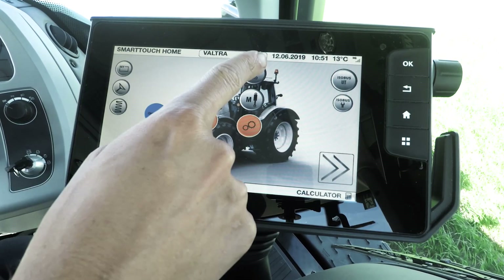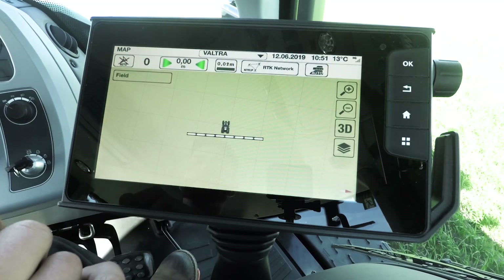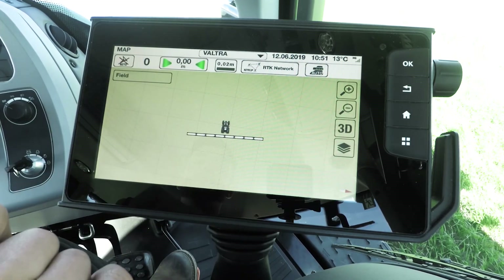As you can see, there's only one button here now — the auto steering button. Press that and you go straight to the map page. From this page you can now do everything, so you don't need to navigate between any pages.